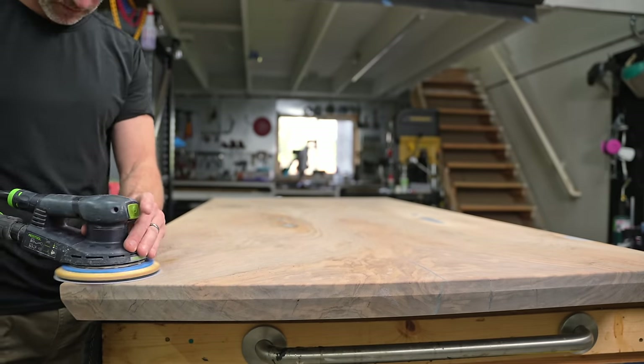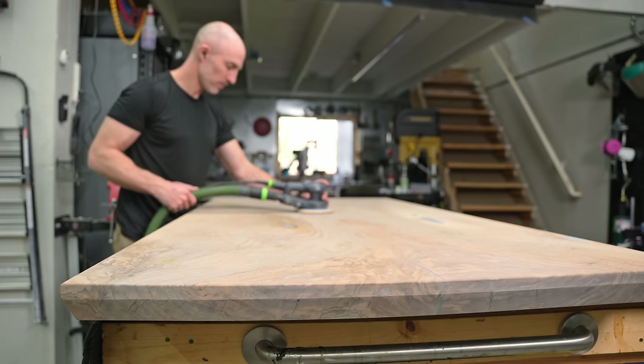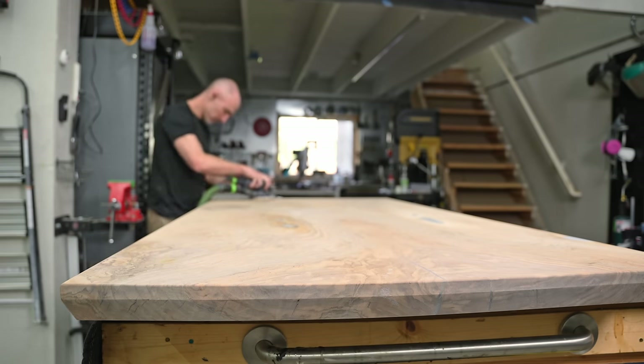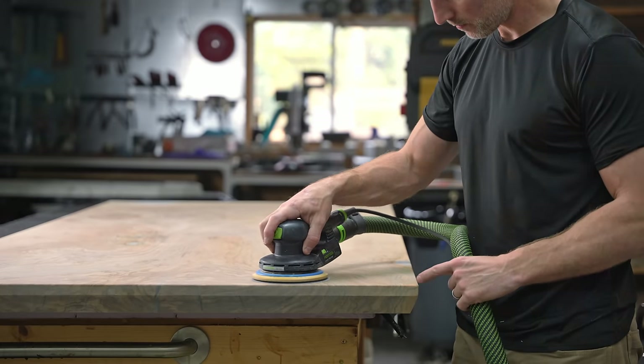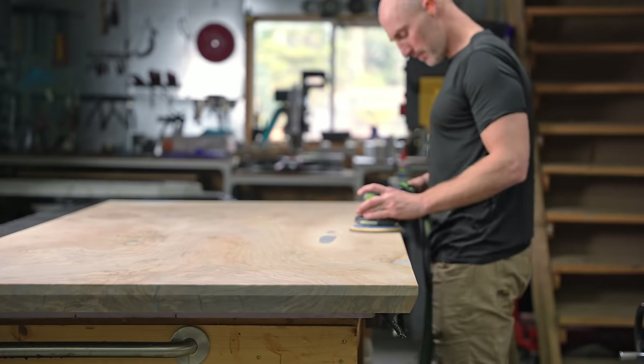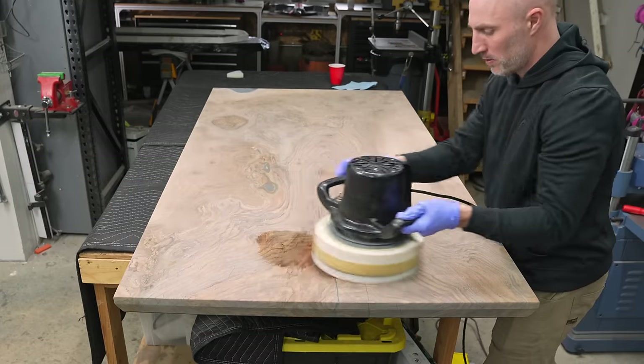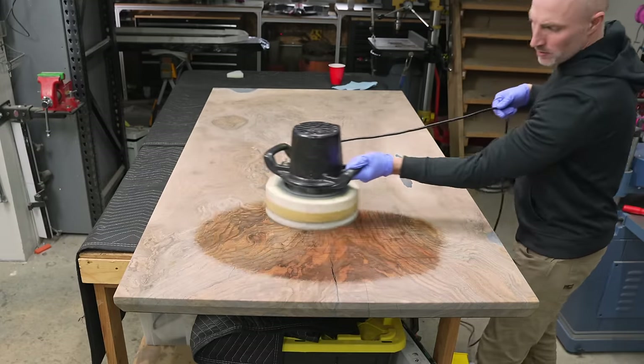Anybody who's built anything knows the pain of sanding — it is essentially the flossing of the woodworking world. It is so tedious, nobody likes doing it, everybody lies about how often they do it, but it is incredibly necessary. I won't make you watch me floss this entire table — instead we can skip right to the good stuff: the finishing process.